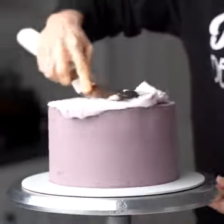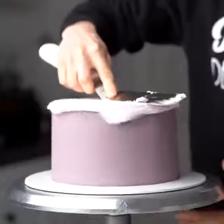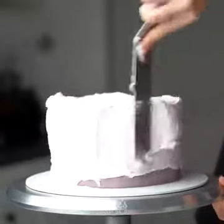We'll be starting with the bottom tier for this cake. Mine's already been stacked and crumb coated, so I'm applying the final layer of frosting. This is buttercream frosting — I'll be sure to leave the recipe in the description box for you guys.